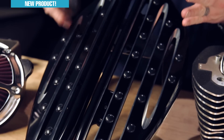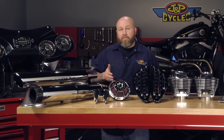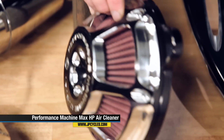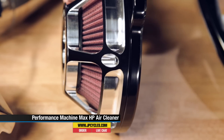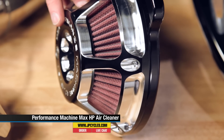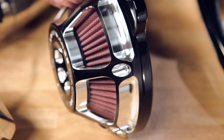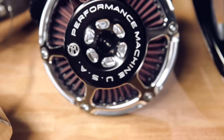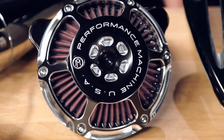Moving on, here is the Performance Machine Max HP Air Cleaner. This is one of our featured items. Everybody's kind of done their own version of an air cleaner, but PM again very stylistically pulls off a new design. This is available in chrome, the black ops finish, and this contrast cut finish. So if you're looking for a way to let your motor breathe a little bit and still keep plenty of style, you can't ask for a better way than that.